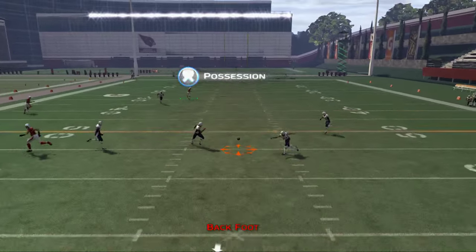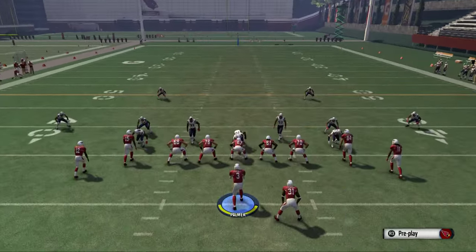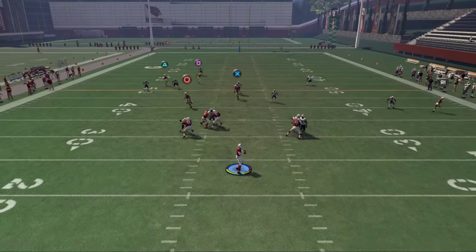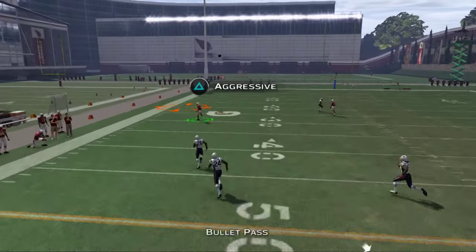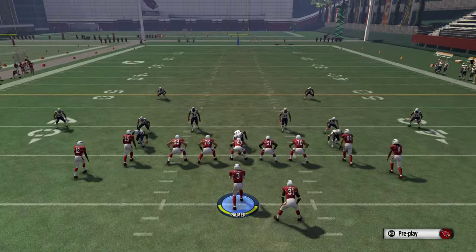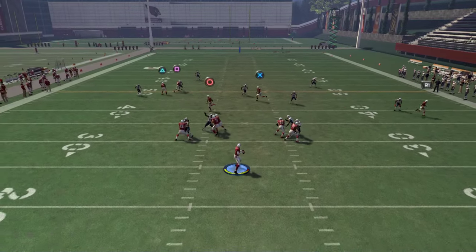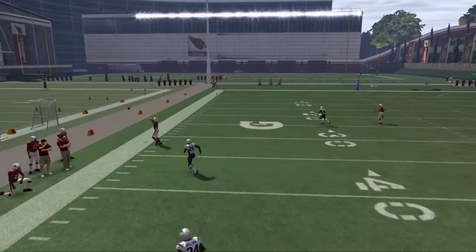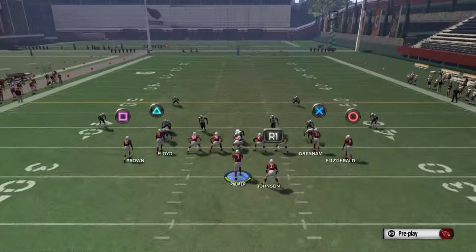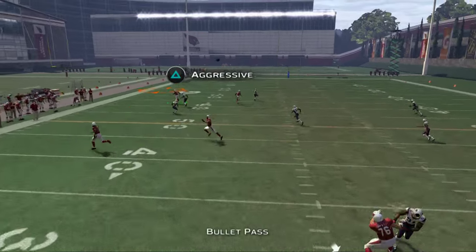We weren't able to show the motion because the pressure came in. For me, it's really just a read of the top safety here. Normally you're going to have this corner route open. I like to pass lead that corner up and find a lot of success. Some guys don't like the pass lead in this year's game, and I completely understand — you can get some bad throwing animations. Just sit back in the pocket, step up, deliver it, and get a big gain.